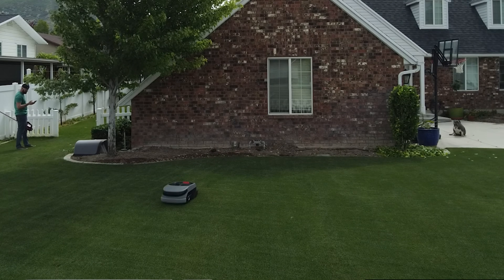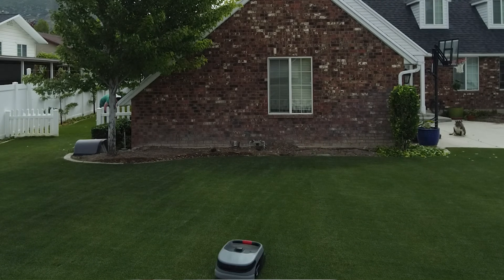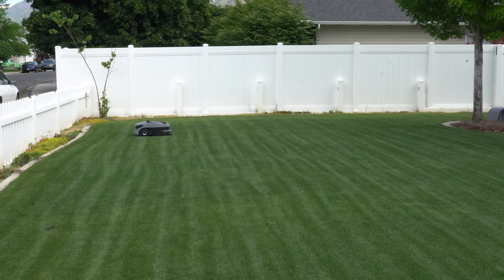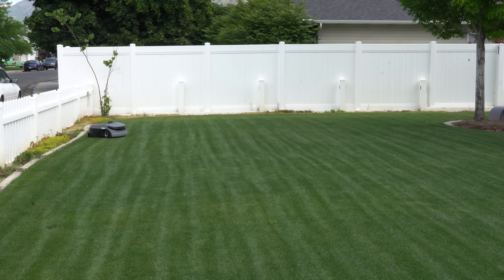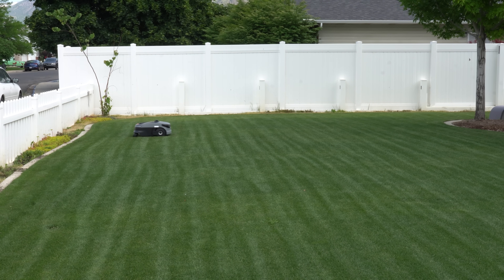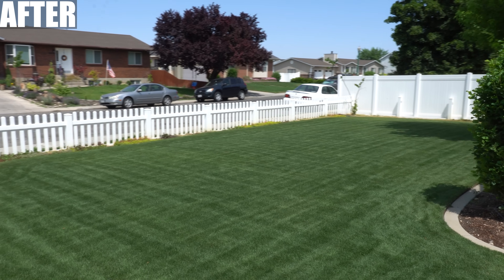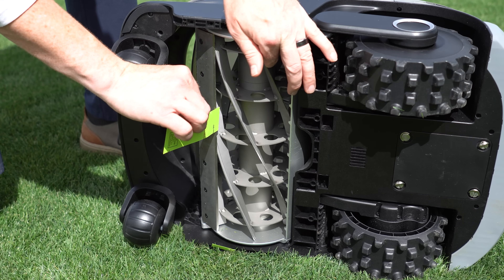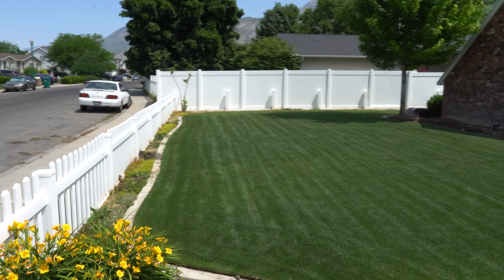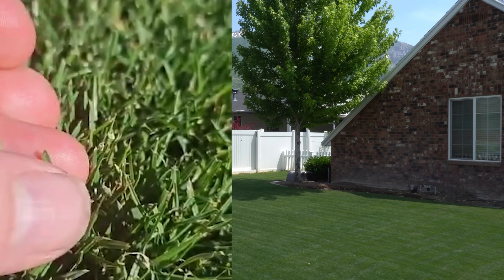The mower automatically changes mow directions after each cut, which I'm a huge fan of — it avoids rutting. As of today, not every pass has been perfect; we've got a few wavy lines here and there. But every single update I've been receiving has been making it better and better. As far as cut quality goes, it's been fantastic. Considering it's only been two weeks and I haven't done anything special — no fertilizers, no irons, nothing to crank this lawn up — the only difference is that the reel mower cuts clean like scissors. There's limited blade scarring, and it's cleaned up the past mows from when I started. It's hard to beat the cut quality of a reel mower.